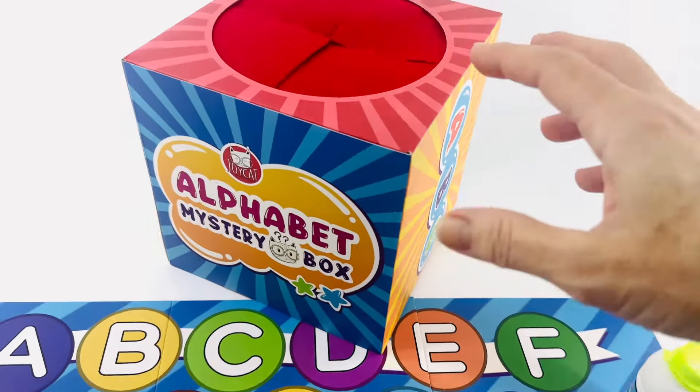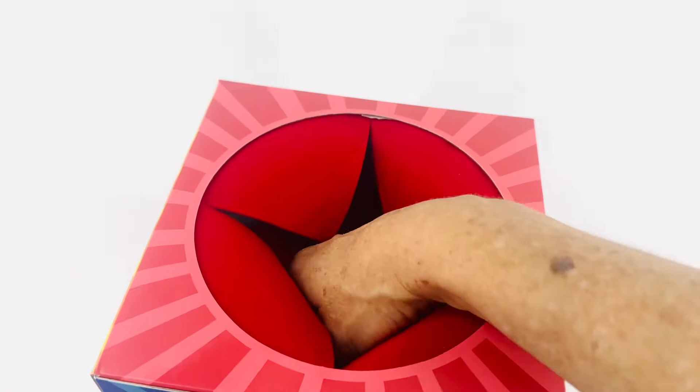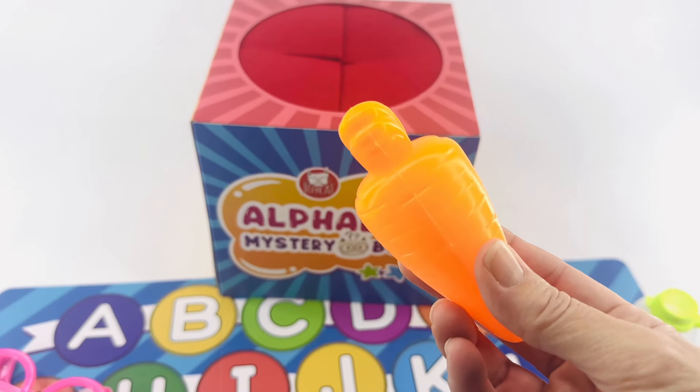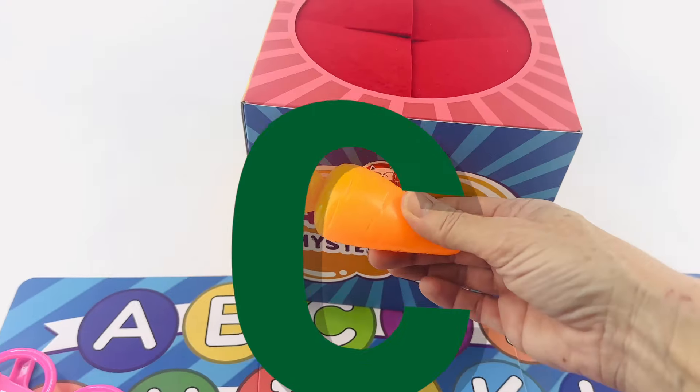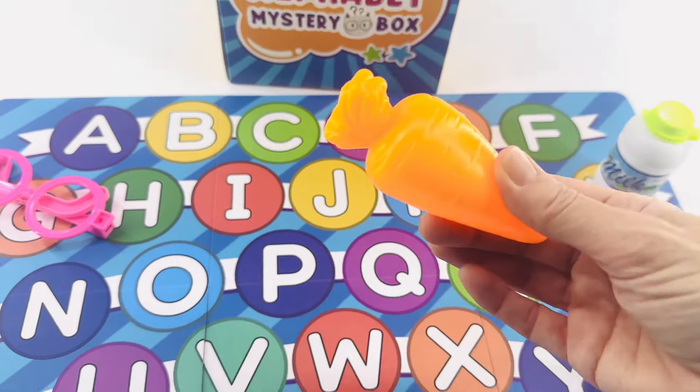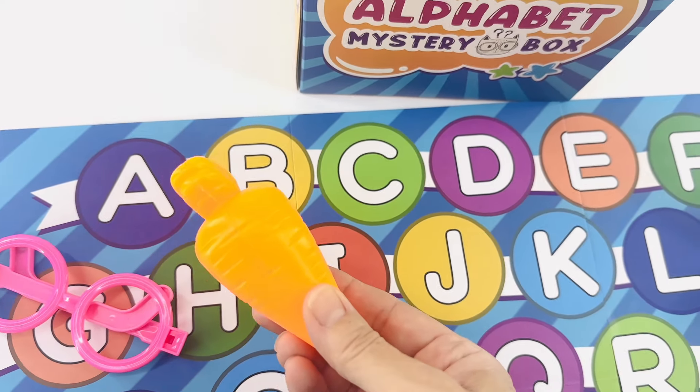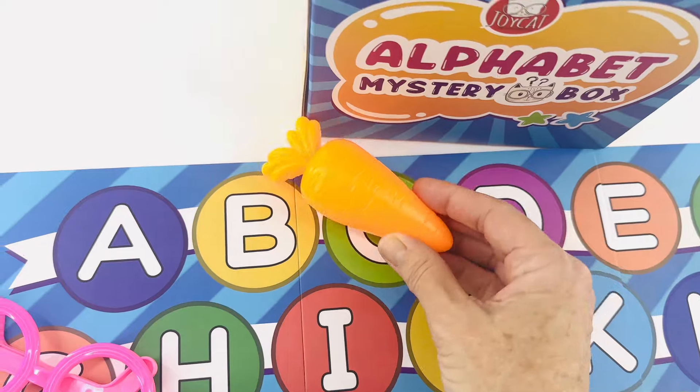That was fun! Let's do another one. Reach in. It's a carrot. Carrot starts with the letter C. Where is the letter C on the alphabet board? It's at the beginning, right? A, B, C. C is for carrot.